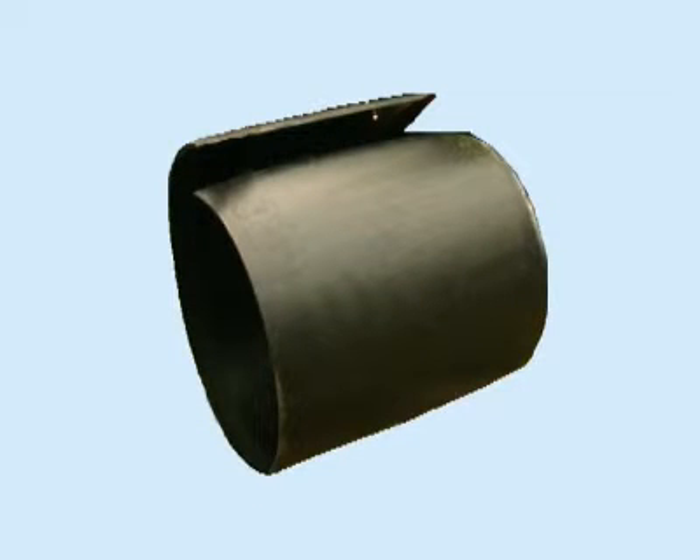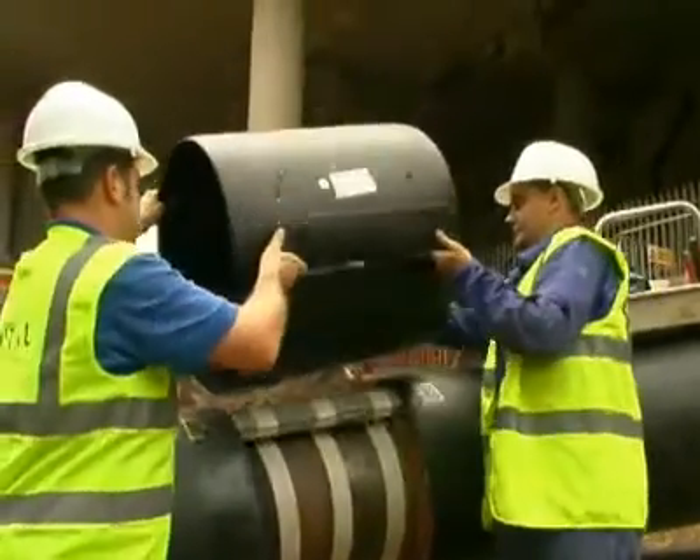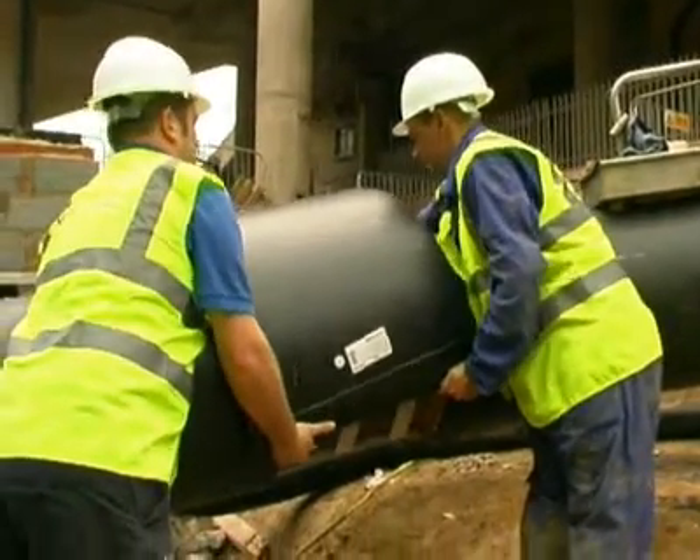VitalEnergy's BandMuff is the most secure pre-insulated pipe jointing system available on the market, and is only available from VitalEnergy. This unique jointing system is capable of more than doubling the design life of pipe networks. Installation is a simple process, but may only be performed by specially trained operatives utilising VitalEnergy's unique installation equipment.